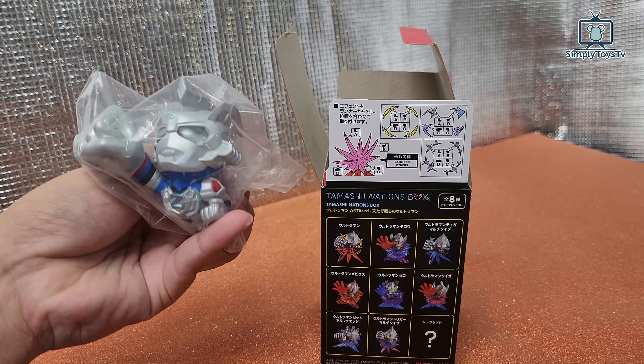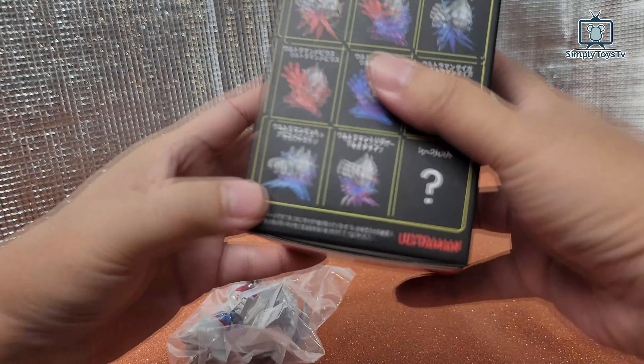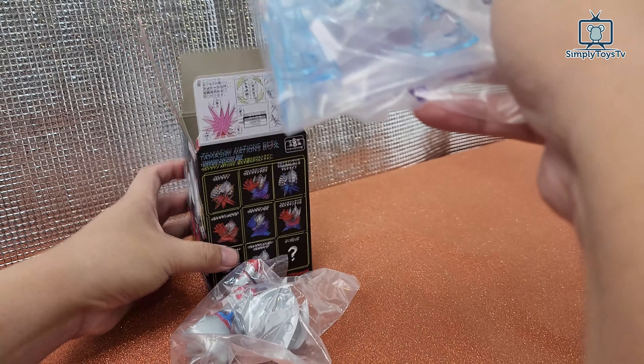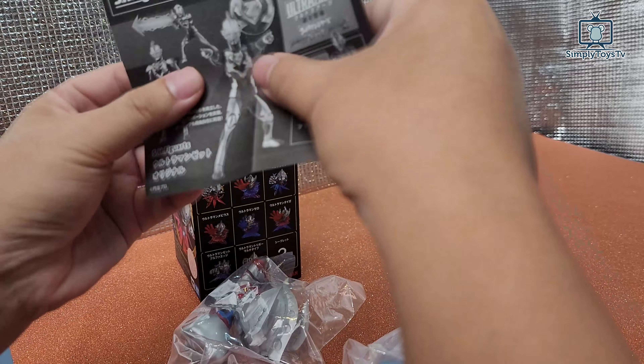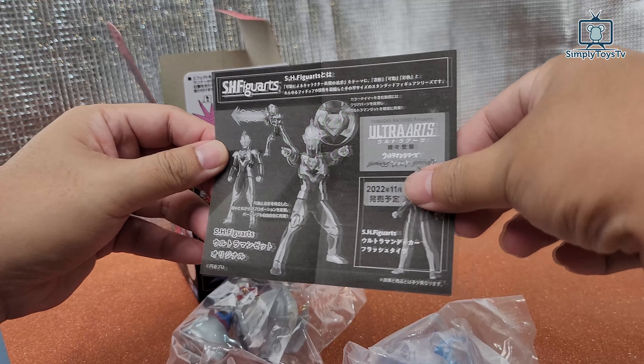So what we have here is Ultraman Z, which is this one. This means we didn't get the secret, but this looks good enough. And I wonder what's inside here — you have the paper for other promotions from S.H.Figuarts.